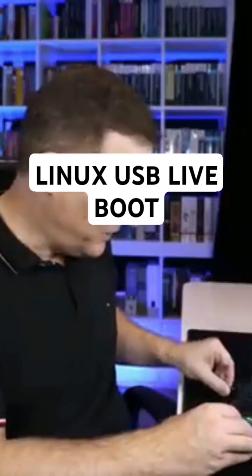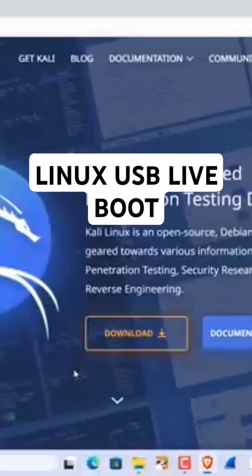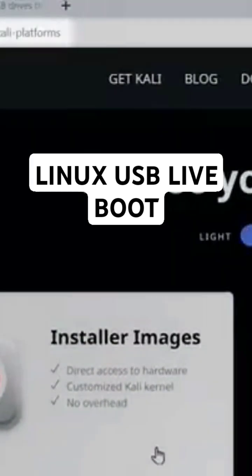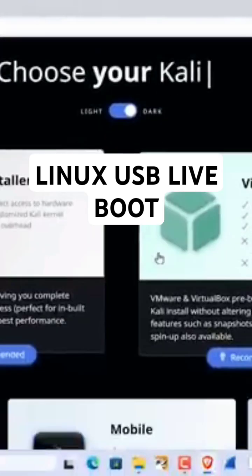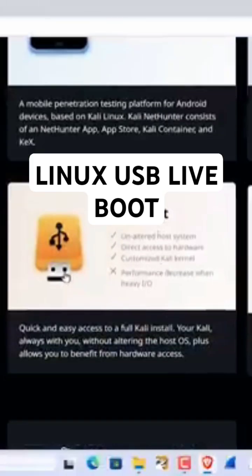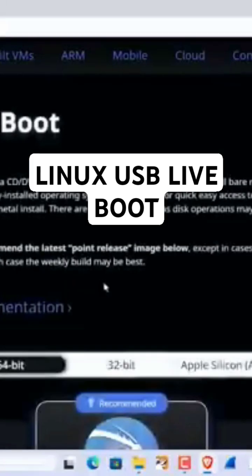I'll insert the flash drive into my computer. To install Kali, you need two pieces of software. You need to download Kali, which you can get from kali.org. We are not going to download installer images or virtual machine and the other options — what we're gonna download here is the live boot image.